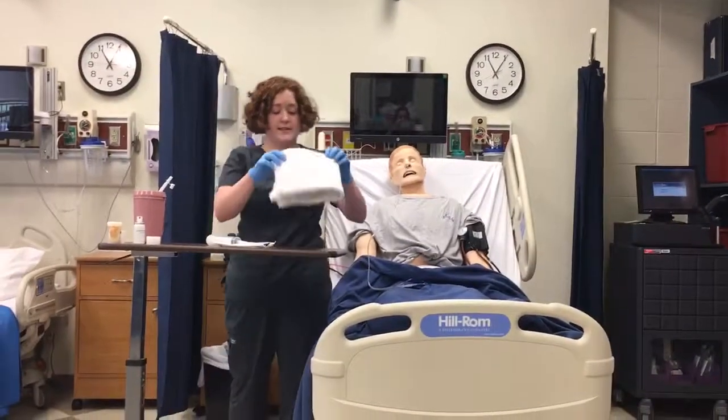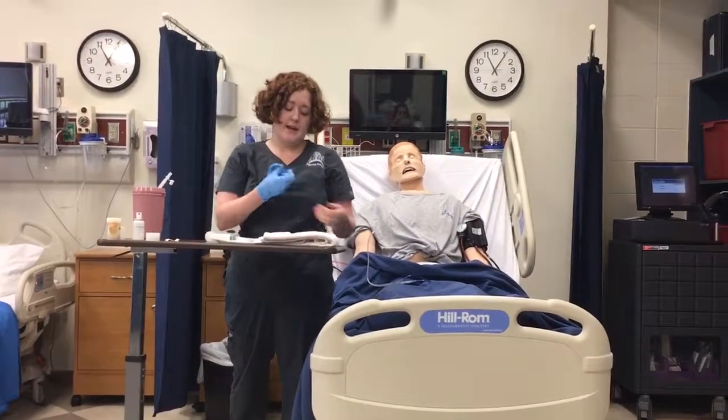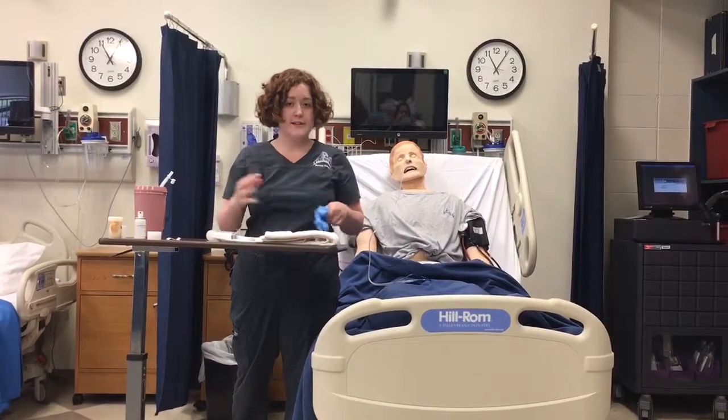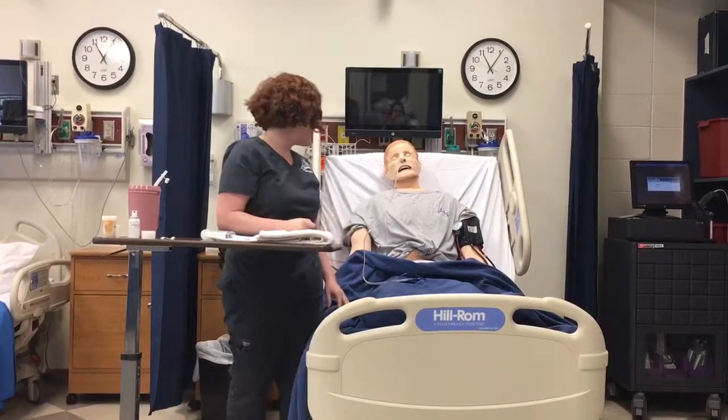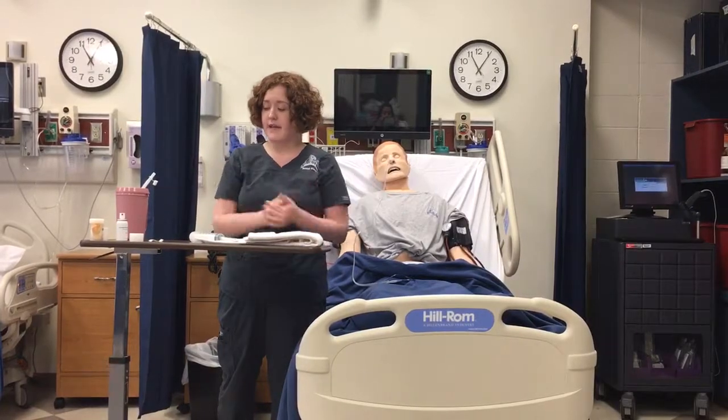I'm going to assess my patient, see how they tolerated the procedure, and I'm going to document all relevant data and make sure that my client is in a safe and comfortable position before I leave the room. And that is all.